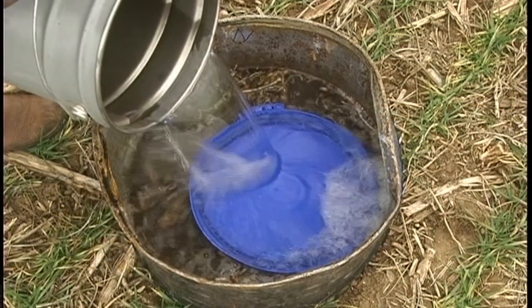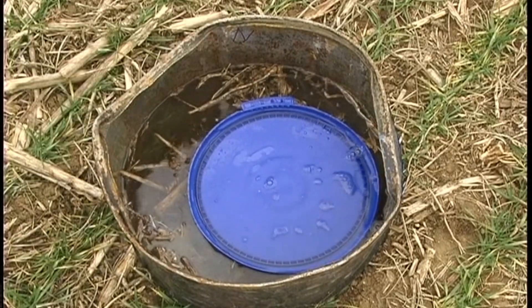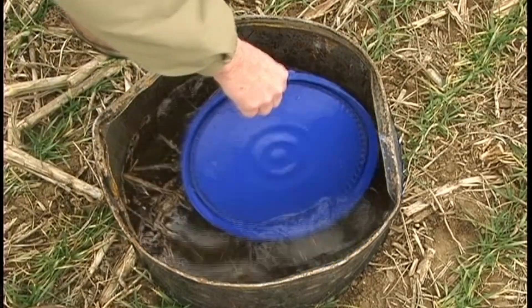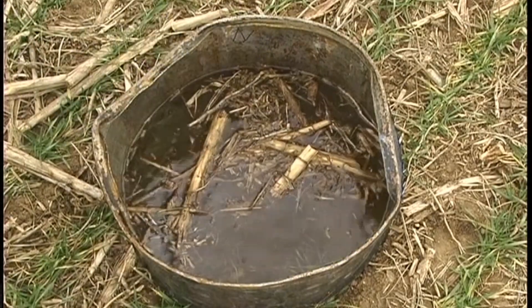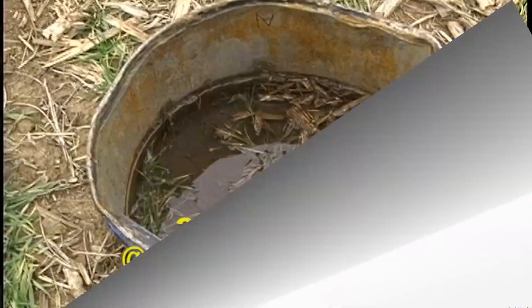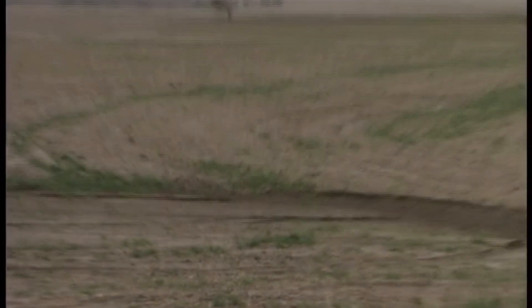Then we poured a 5-gallon bucket of water into each barrel to simulate a 3.5-inch rain. Using a stopwatch, we measured the amount of time it took for the soil to absorb the water. The no-till barrel had 2.5 inches of water remaining at one hour and over three-quarters of an inch after two hours. That likely means that most of a 3.5-inch rain ran off, reducing soil moisture absorption and increasing erosion.